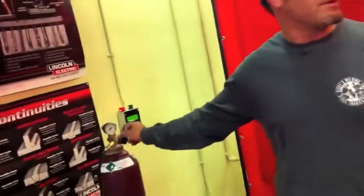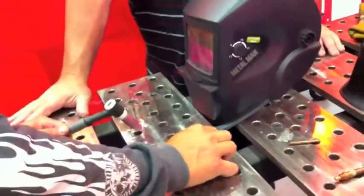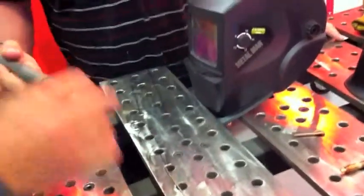You want to run between 10 and 15 CFH. If you under-gas it, it'll really show on your weld — no mistaking it. We could try it without gas and you'll see. All right, so we're going to drop the collet in.